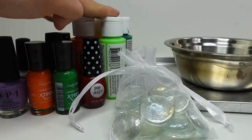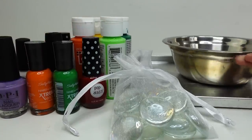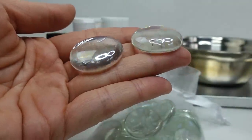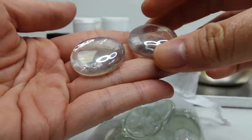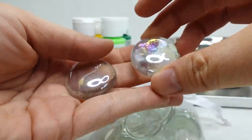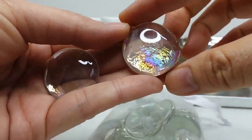We have a bunch of nail polish and also some acrylic paint. We have a tray that we can use for baking, a bowl for ice water, and of course we have our glass marbles. I'm going to be using this type of glass marble — it is domed on top and flat on the bottom. What we want to do is crack the bottom and then paint it with the symbols underneath.